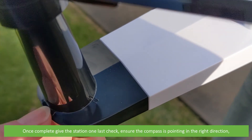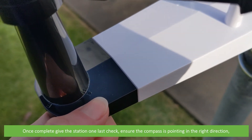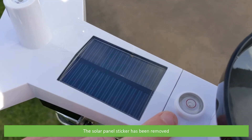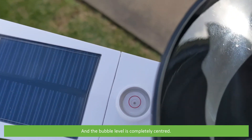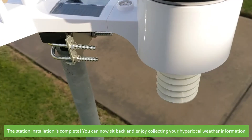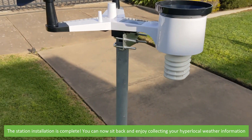Once complete, give the station one last check. Ensure the compass is pointing in the right direction, the bolts are adequately tightened, the solar panel sticker has been removed, and the bubble level is completely centered. Station installation is complete — you can now sit back and enjoy collecting your hyperlocal weather information.